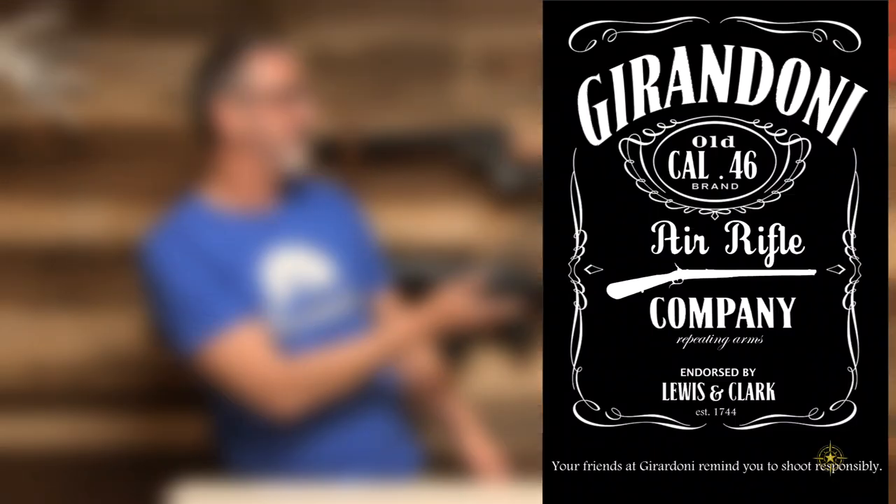Hey guys, I really hope you enjoyed that video. If you did, please consider supporting the show by going to my online store at www.adventuresafield.com where you can find some really cool swag. Thank you again and I'll see you on the next adventure.